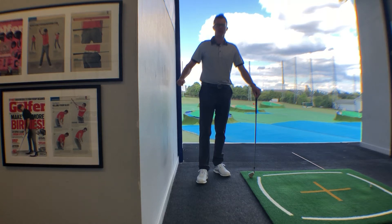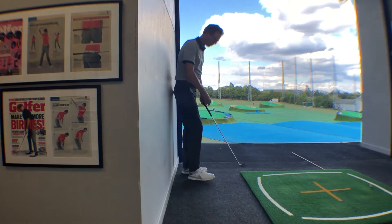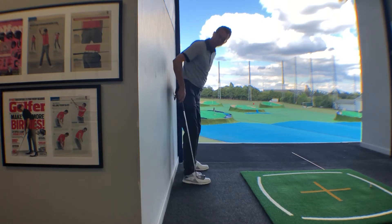This exercise is probably one of my favorite ones for creating the right position at the top of the backswing. What you're going to need to do is find yourself a wall.